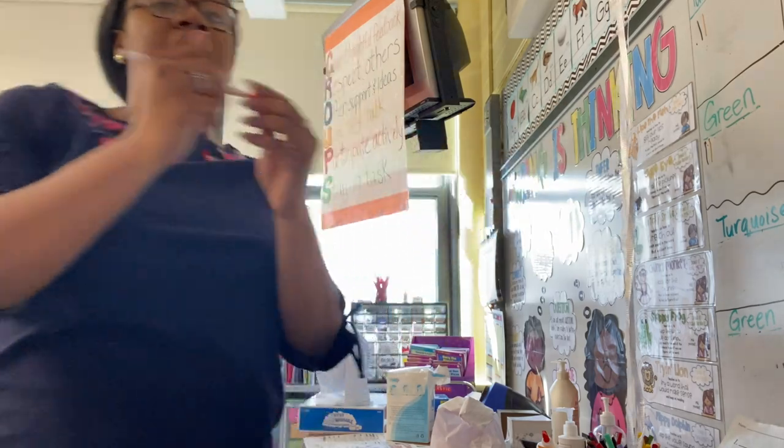My homeroom went to lunch — they're going to come back, get their stuff, and switch to math. I'll have my switch class for about 30 minutes before they go to specials. For that 30 minutes I usually do our phonics routine, so I'll try to show you guys a glimpse of that.